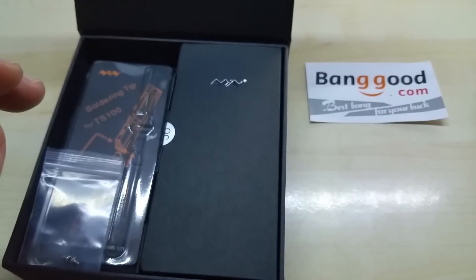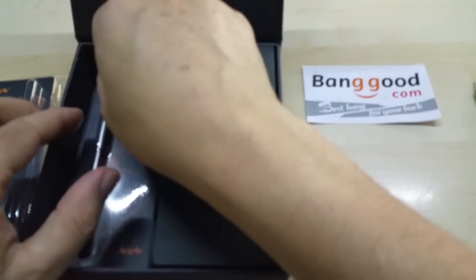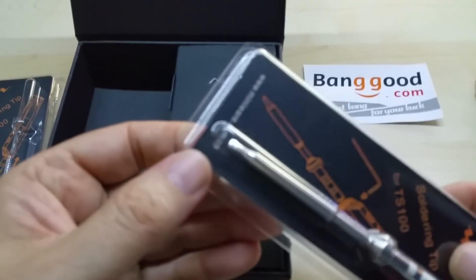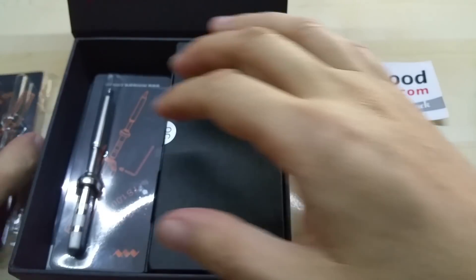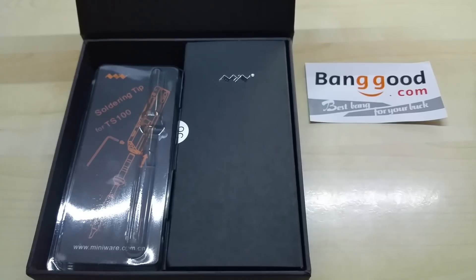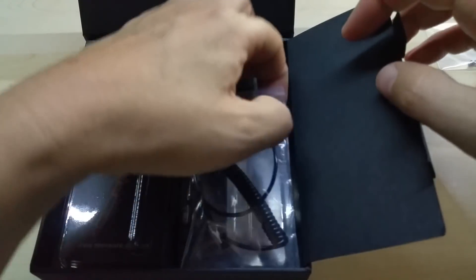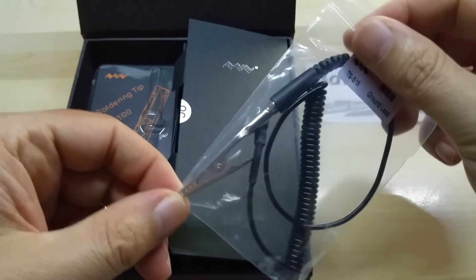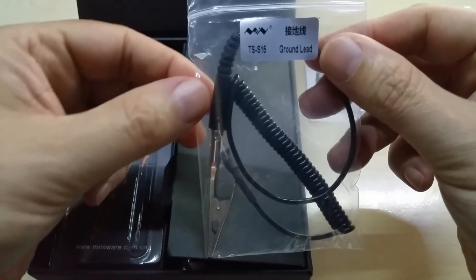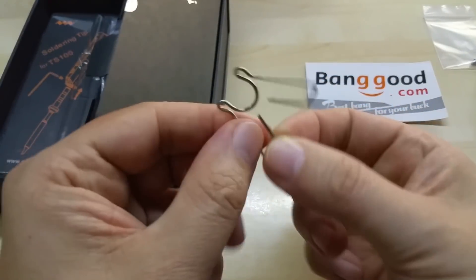The fine tip is what I need for soldering SMD parts. It also comes with this other tip, which is the white tip. It comes with an allen key and two extra screws. It also comes with a ground lead so you can ground your soldering iron to not destroy your sensitive parts. It also comes with this small stand.